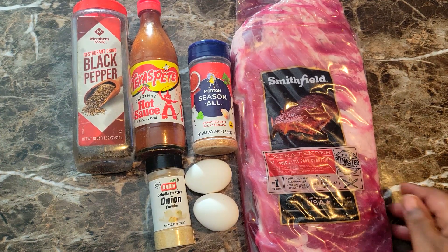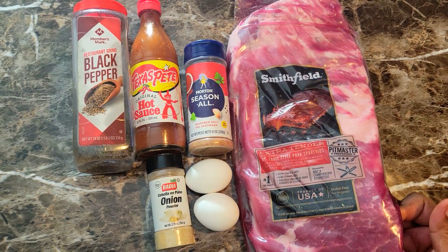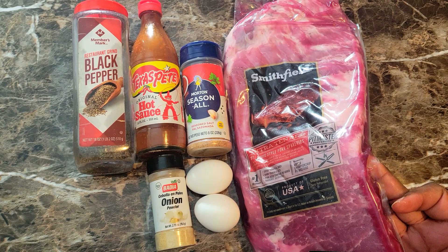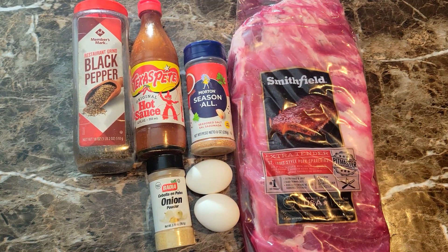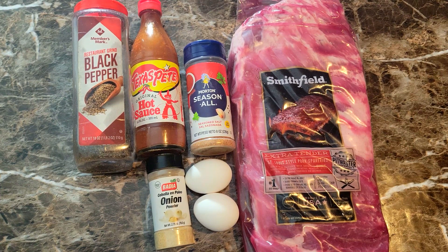For this recipe right here, I got me one slab of ribs. This is a St. Louis style that I caught on sale, so I went ahead and grabbed that. I'm gonna be seasoning it with some seasoning salt, onion powder, and black pepper. Then I'm gonna make my egg batter with those same seasonings, some egg, some hot sauce, and a little bit of water.